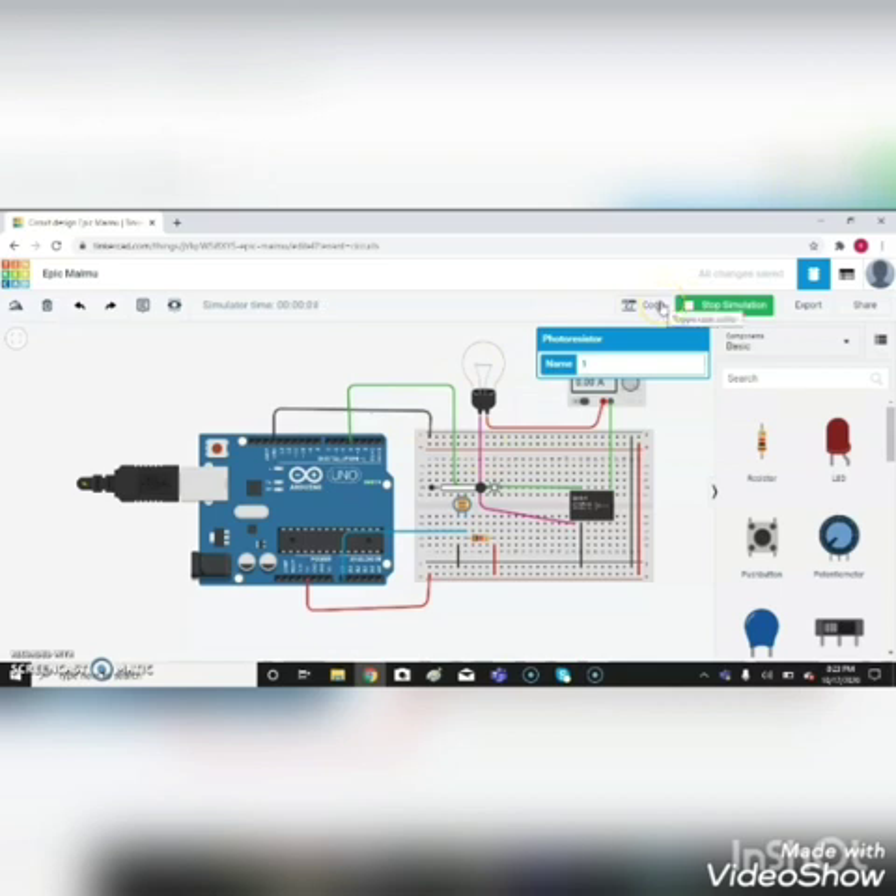That means using Arduino and relay we can also simulate or activate a bulb — that's the main purpose of this project. You can also experiment like this and gain your knowledge. Thank you.